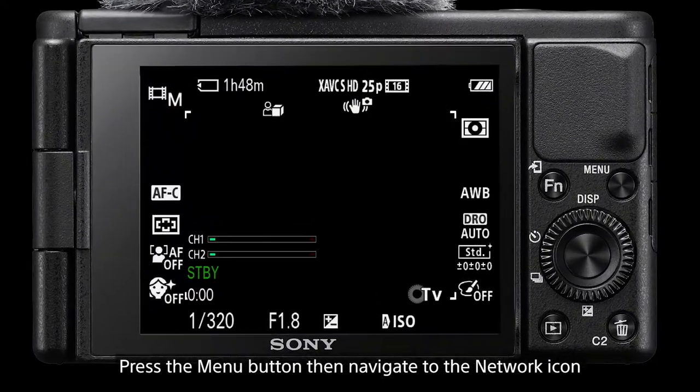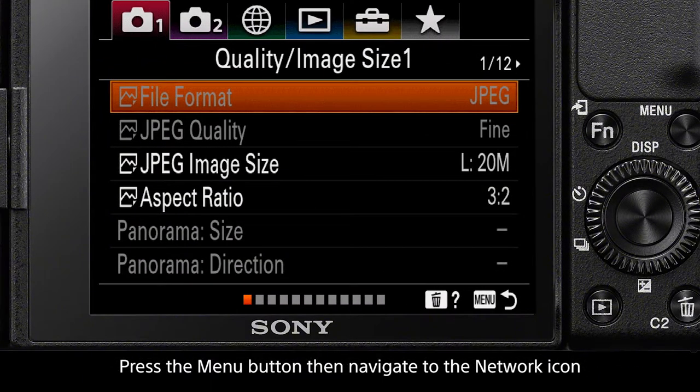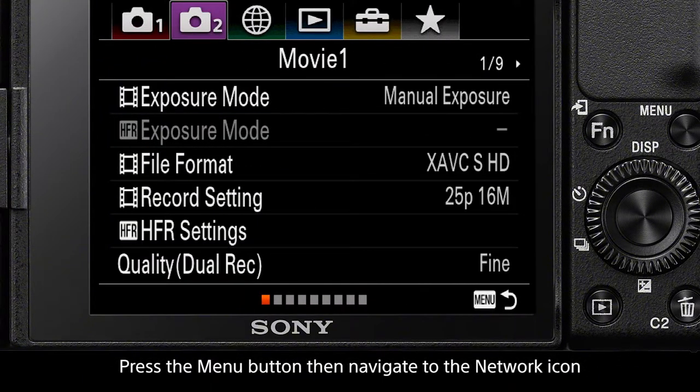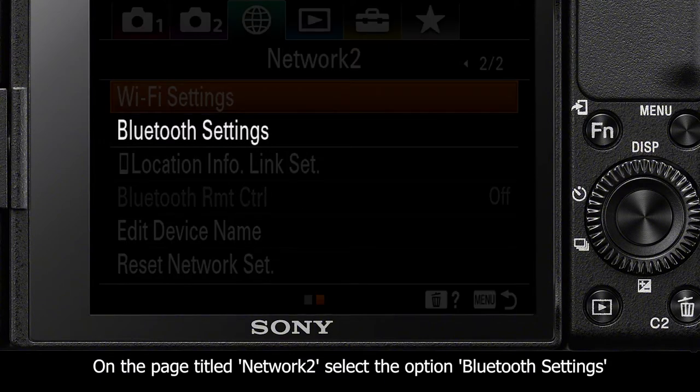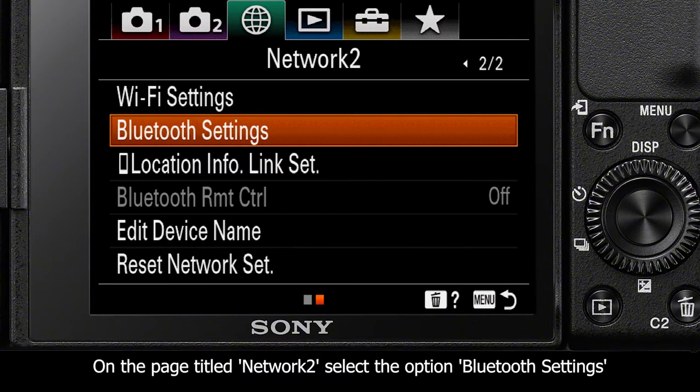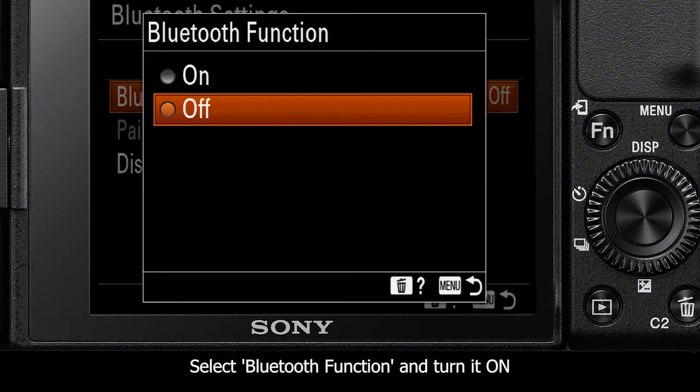To begin, press the menu button, then navigate to the network tab icon. On the page titled Network 2, select the option Bluetooth Settings, then select Bluetooth Function and turn it to ON.